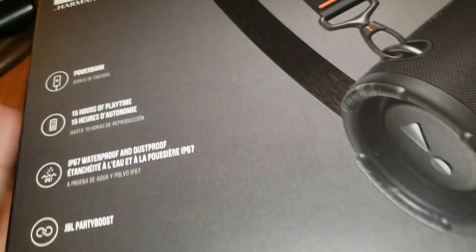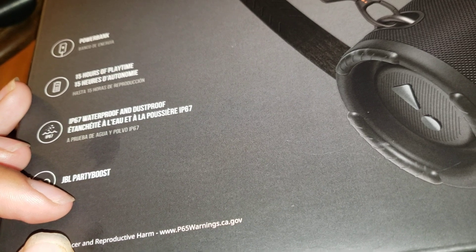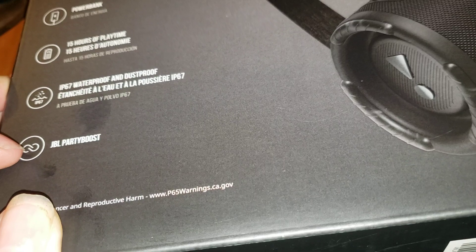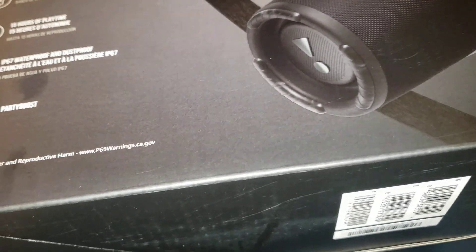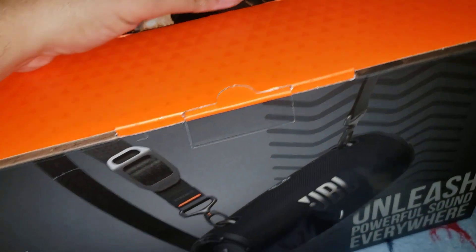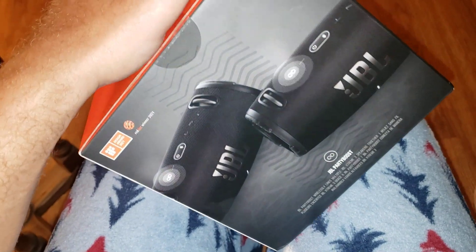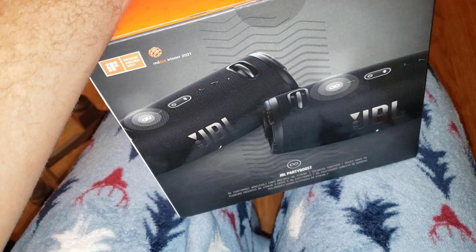It says it has a power bank, which is weird. It has 15 hours of play time and it's IP67 waterproof and dustproof. There's a JBL Party Boost feature - I guess it's some connection where you can link more than one of these together, but honestly this is loud enough to where I wouldn't need more than one. I almost dropped it - this was about to be a picking-it-up-off-the-floor video.